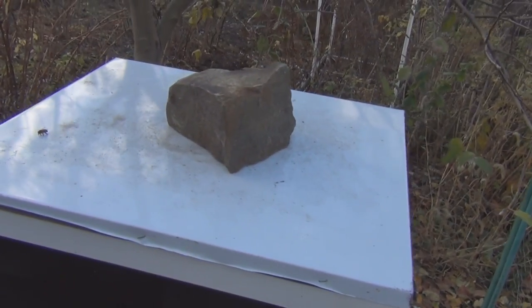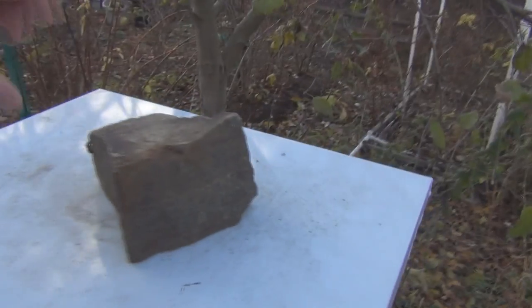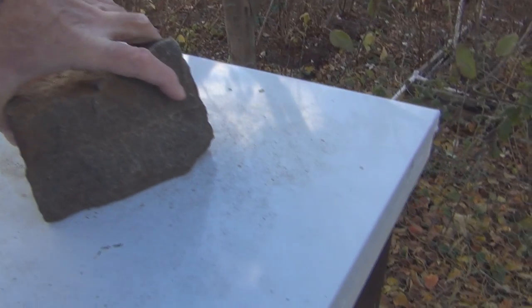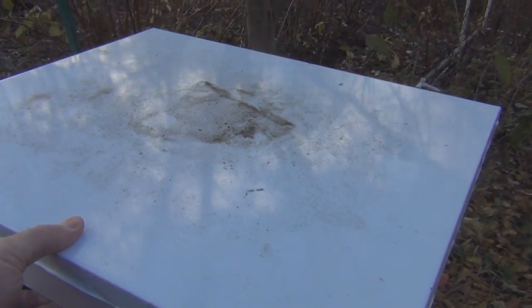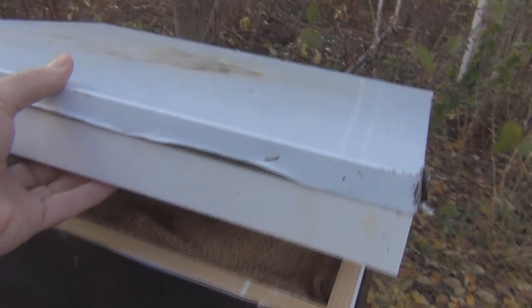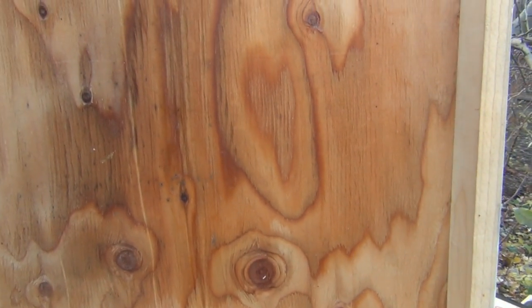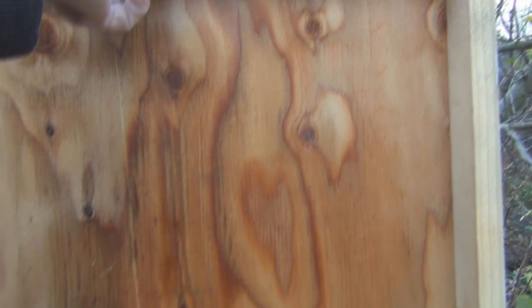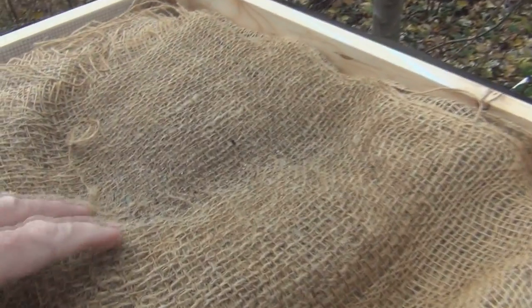Hey everyone and welcome to my channel. This being my first hive, I just have to take a look at the moisture that builds up in a typical beehive. We've had some warm days but cold nights, and I'm curious about the moisture buildup — that's pretty much what kills the bees during cold weather. You can see the moisture soaked into the top cover here underneath, and the moisture on the burlap here.